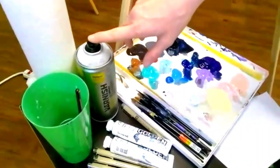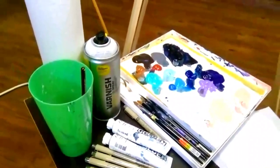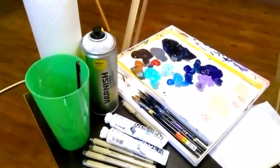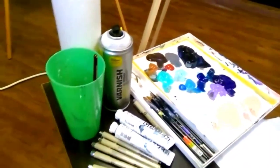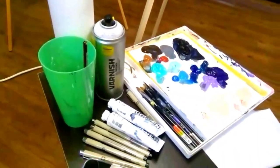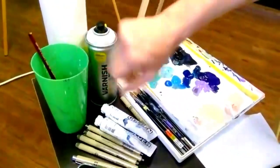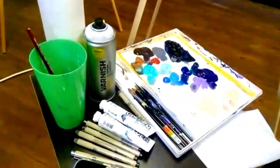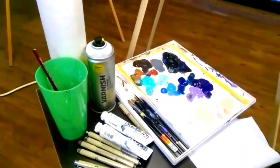I also have a varnish spray — we can talk about that later if you have questions about how to seal your embellished prints. You're essentially using the same varnish you would use on an original work of art. And then I've got my paint cup, paper towels, because I like to wipe off my brushes and take the excess paint off.